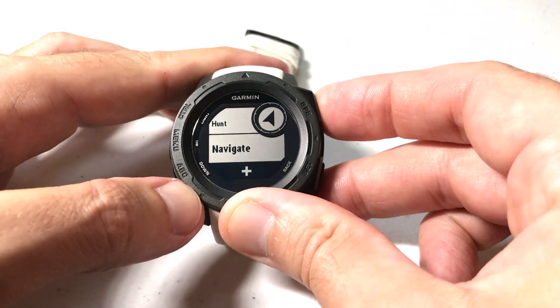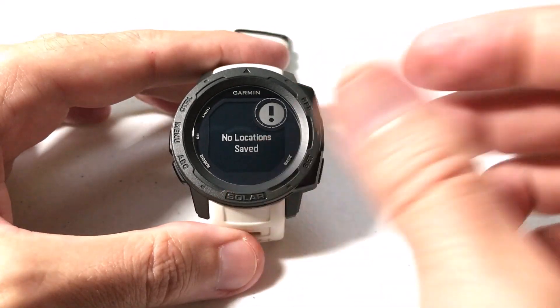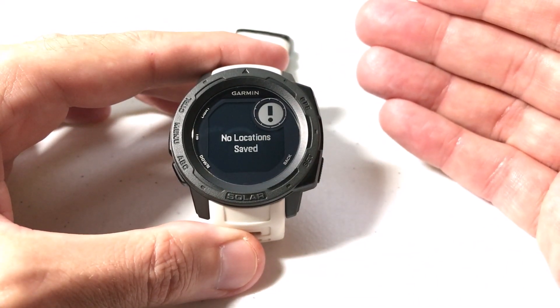If I press the GPS button, I select navigate, and I go to saved locations, we're going to see that I don't have any saved locations currently on my watch.